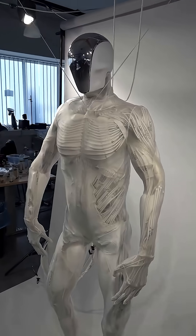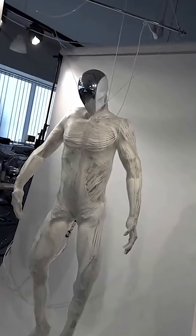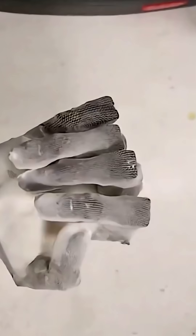Of course, right now it looks like someone spilled a bottle of water on a skeleton. But hey, this is just version one. What do you think? Let me know in the comments below.